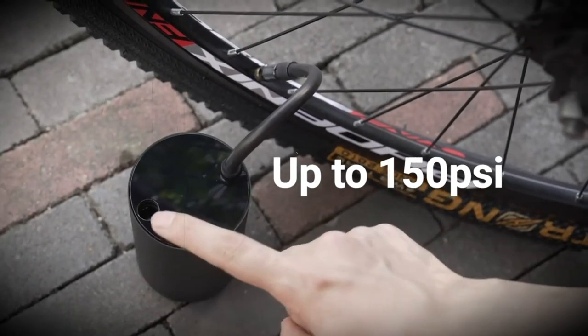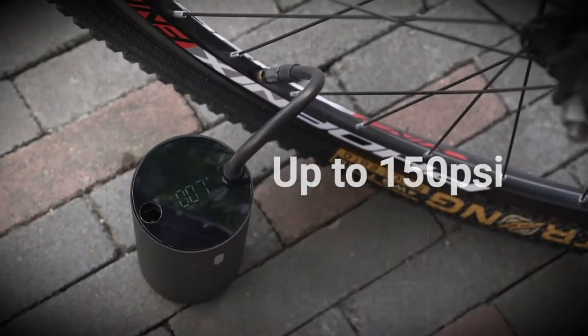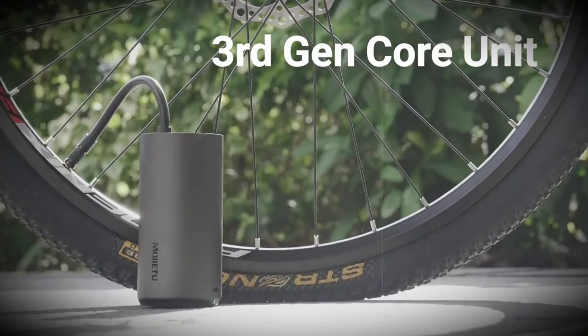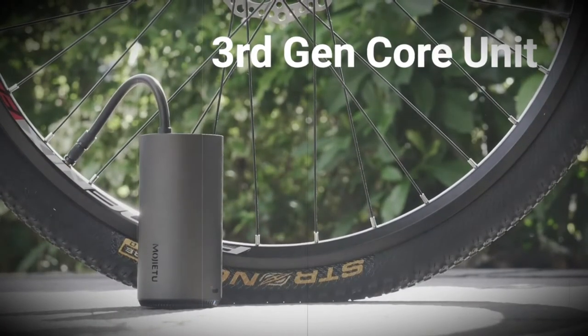There is light signaling on the case, intended for use in the dark when you have to pump up wheels on the road. The flickering LEDs make the vehicle more visible on the side of the road. The set includes three classic attachments that fit most car and bicycle tires, balls, mattresses, and even inflatable boats.